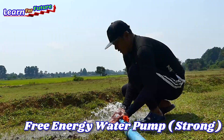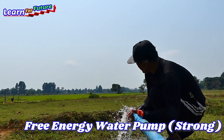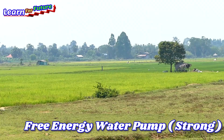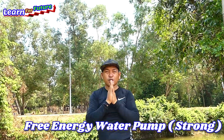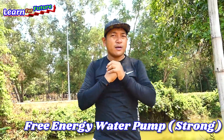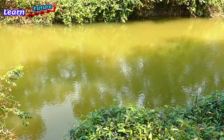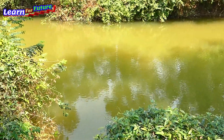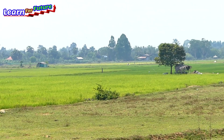Good morning everyone, welcome back to my channel. Today I will make a drum pump to draw water from the river to the rice field over there. Let's make one yellow drum to draw the water from the river and send it to the big rice field. Let's see how it works.